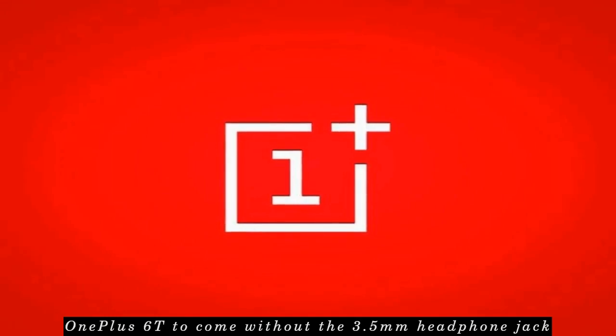OnePlus 6T to come without the 3.5mm headphone jack. OnePlus co-founder Carl Pei, in an interview, has revealed that the upcoming OnePlus 6T will not include a 3.5mm headphone jack and will use USB-C for audio. Removing the headphone jack will allow OnePlus to offer better audio quality, as USB-C is better technology, and may also allow for a bigger battery or new technology.